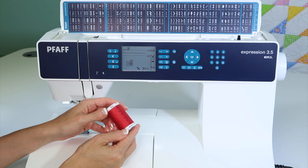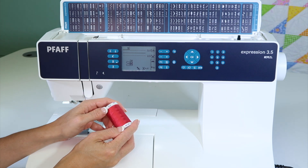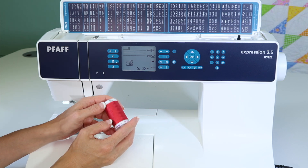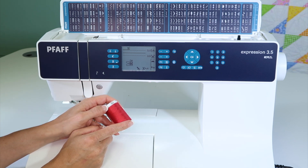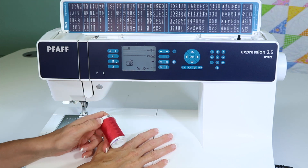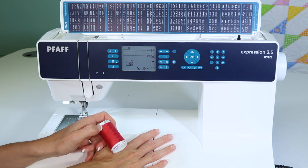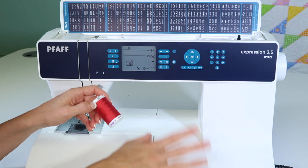When you properly thread a sewing machine, it will work perfectly for you. I'm going to explain a few things that will make your Pfaff Expression 3.5 sewing machine sing like a dream. It starts with quality sewing thread. If you have thread that's not so new, or maybe you didn't pay very much for it, let's not put that through our brand new sewing machine. Think of this as a high performance vehicle — this machine can operate at high levels. Don't be putting not-so-great thread in the machine.